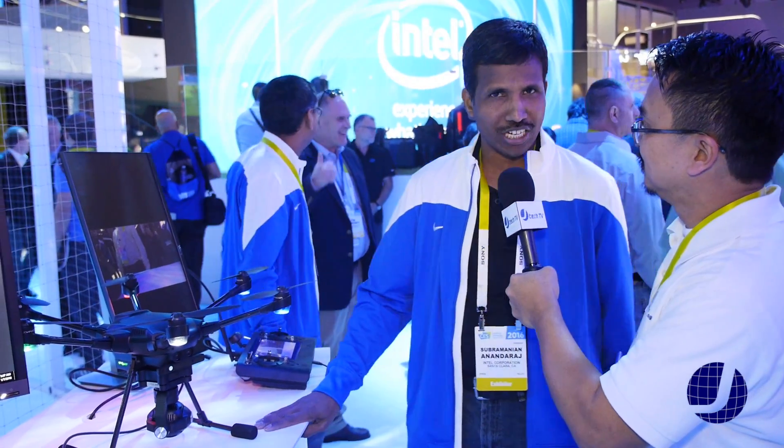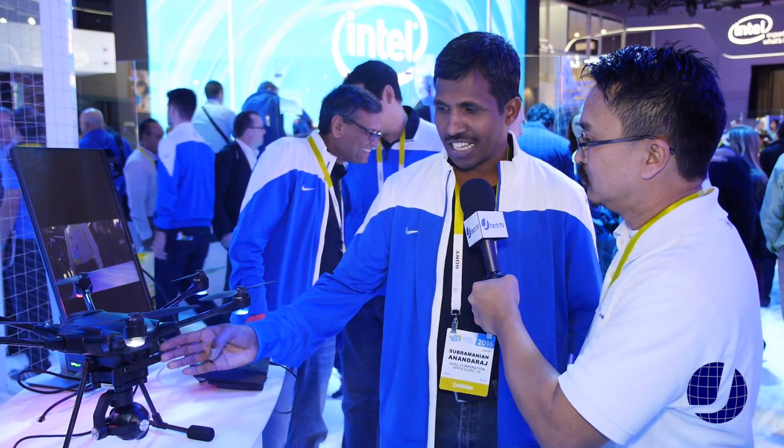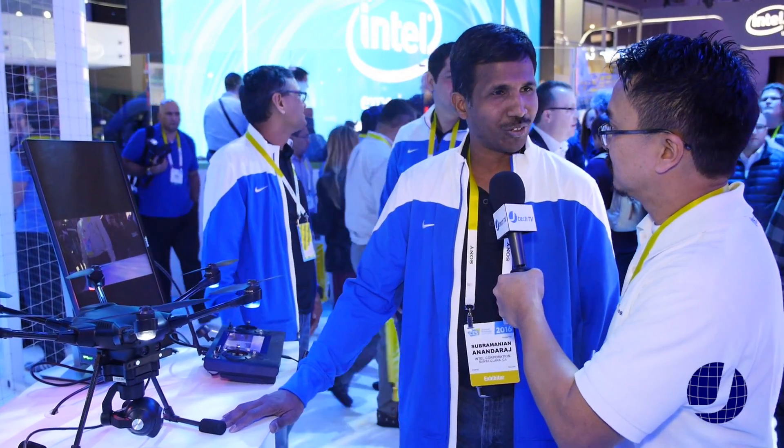Hi James, thanks for stopping by the Intel booth. We are demonstrating a Typhoon H powered by Intel chipset, and it has a RealSense depth collision avoidance system. We are happy to share and explain what you need.